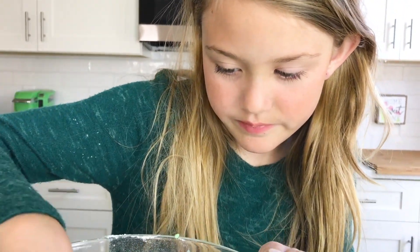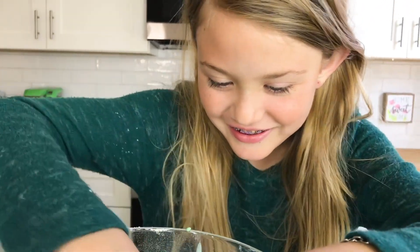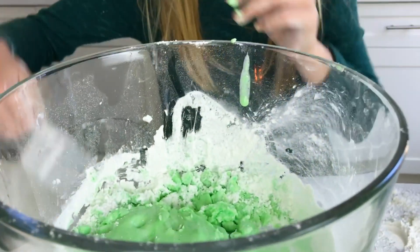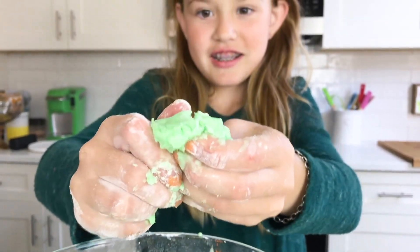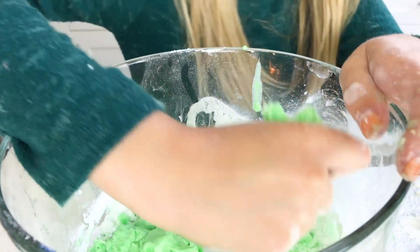Taste it, because it's 100% edible. I'm not hungry. You're not going to taste it? Nope. It's turning firmer because there's some little powder, so I'm just going to add a tad more water. Slime. So cool. I can't describe this.